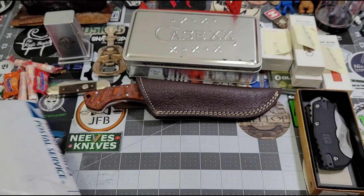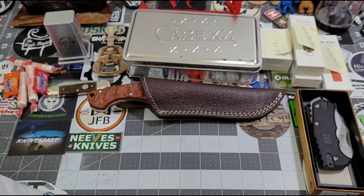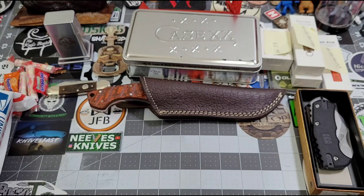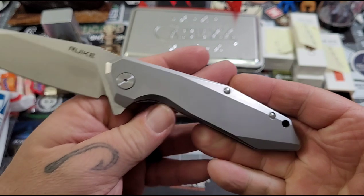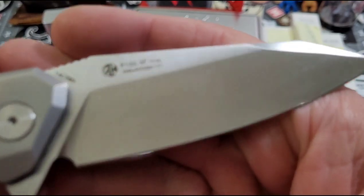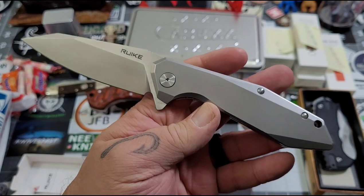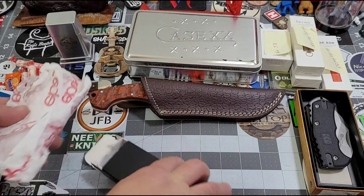When he contacted me, he said he wanted to start the holiday season early. I asked him what that meant, and he said the last year and a half to two years have been pretty rough on people, and he thinks we just need to spread the love. Brother, you are going to spread some love with this bag. We've got the 135 SF — 14C28N. You are spreading some love!